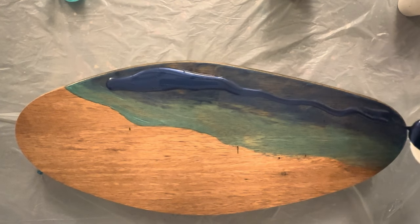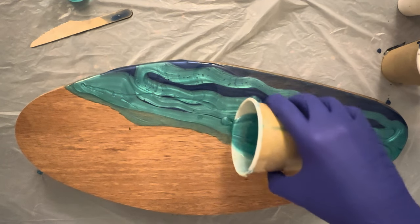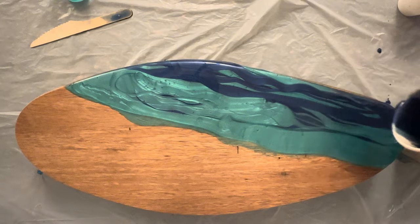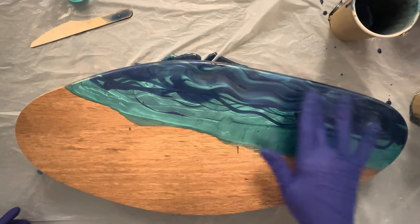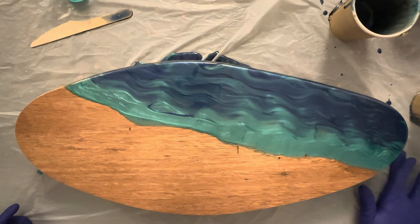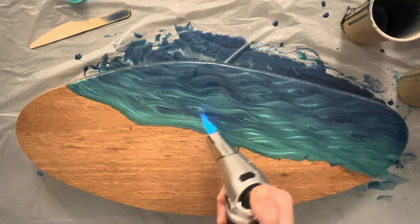Now I'm pouring in more pigmented resin — a dark one on top and turquoise next to it — and I'm playing around with it, trying to mix the colors together but not too much, because I want to get an ombre effect starting from the turquoise and going smoothly into deep dark ocean blue. I'm happy with the effect and before I apply the white pigmented resin I go over the board with the torch to get rid of any air bubbles. I carefully use the torch as I don't want to burn the resin. I use tweezers to remove hair and unwanted dust.